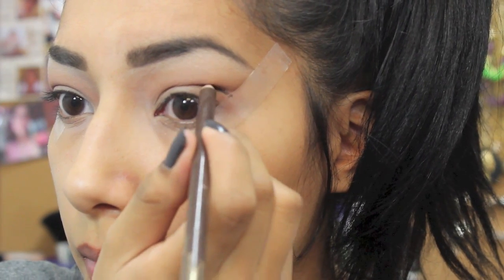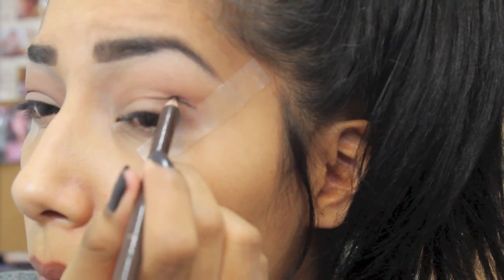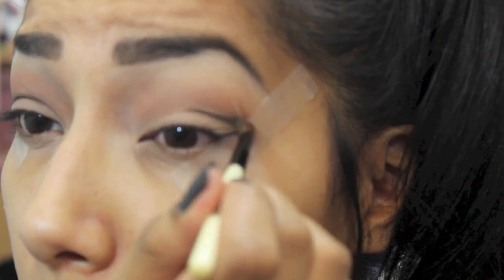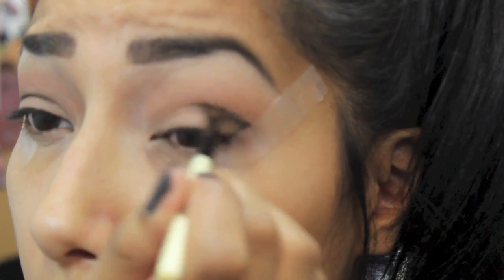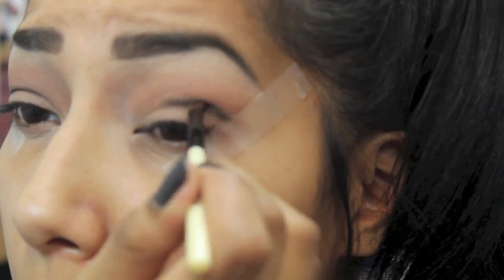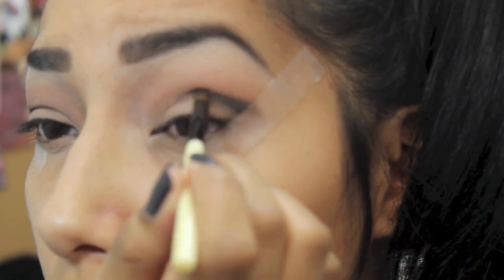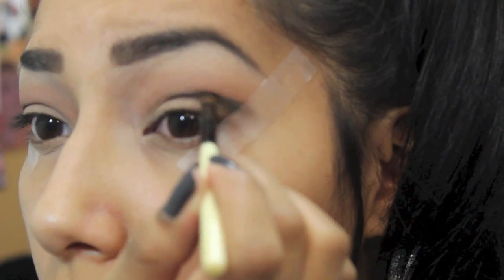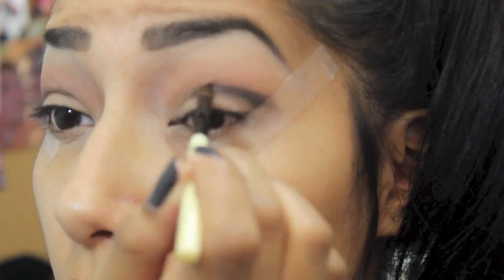Now I'm going to blend that out with my eyeshadow brush. I'm also using the brown eyeshadow on the brush as well, just so that the two colors blend together and there are no harsh lines.